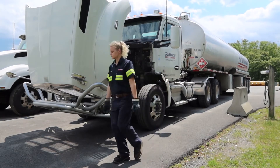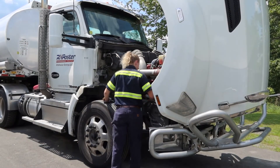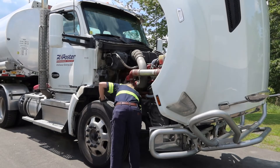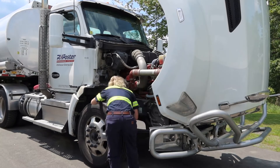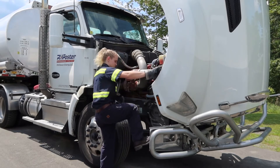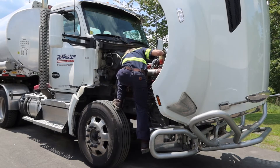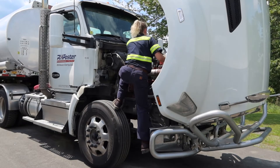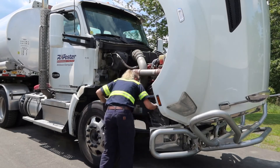Over on the other side we're basically doing the same thing — slightly different layout, and there's no steering wheel on this side so there are fewer steering components, but otherwise it's pretty much the same. I'm checking my brakes, my leaf springs, and everything else down in there, then checking my hoses. I climb up on the fender to check my coolant level and the other hoses coming out of the radiator.